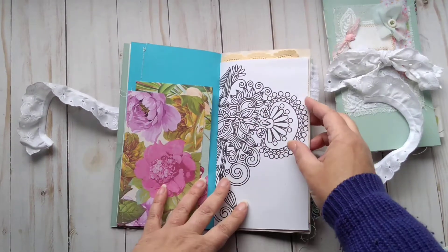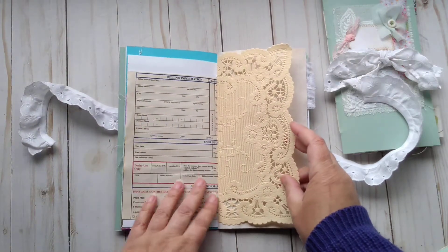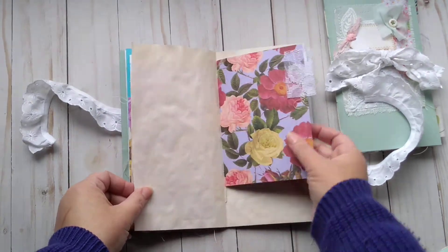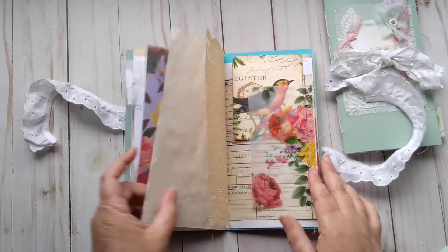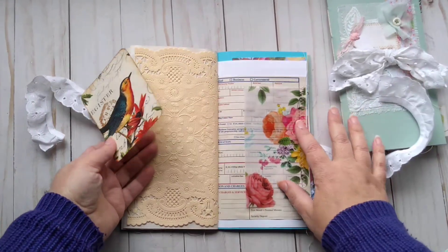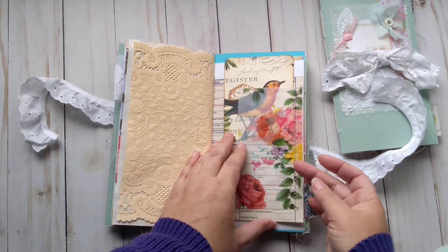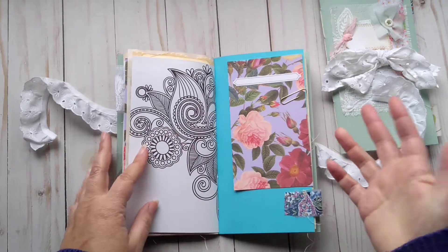This is a page from a coloring book, like a contract that I coffee dyed. A paper doily and some tabs stitched to the edges. Some more stamping here, some vellum — pattern vellum that makes a tuck spot with a journaling card on there. So there's lots of room to write as well as plenty of decorative elements.